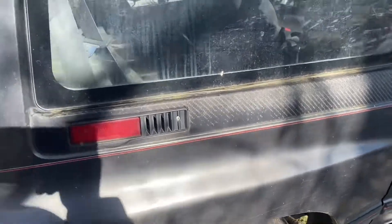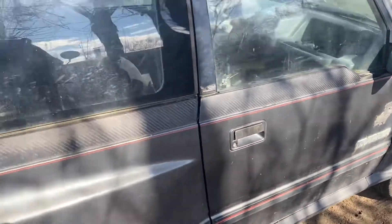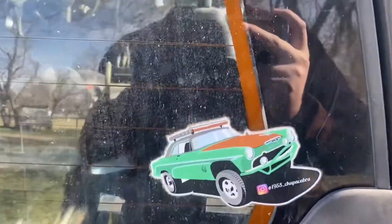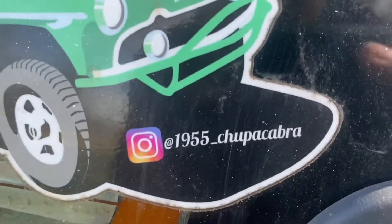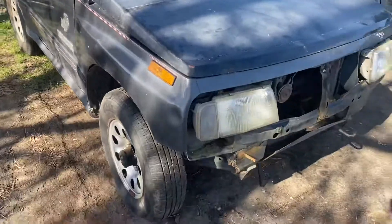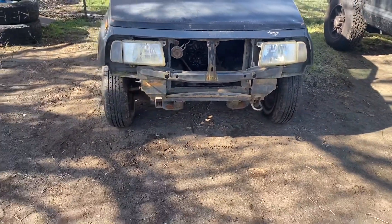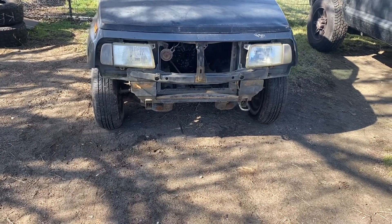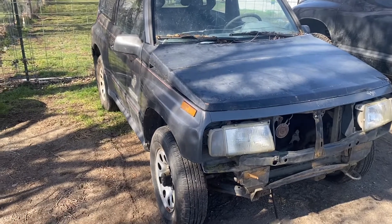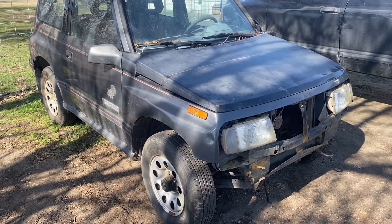A couple other things we're obviously going to do is get rid of the fake carbon fiber. I'm going to paint the body with a really cool color scheme and get rid of all the stickers — we've got our own branding. I'll probably be in the market for a new grill, because I want to try to keep it mostly Suzuki. I don't want to make it look non-Suzuki — you should be able to see it and say 'oh yeah, it's a Geo Tracker, it's a Suzuki Sidekick.' I want to keep it somewhat original but also cool.